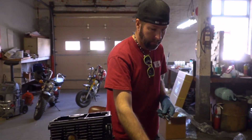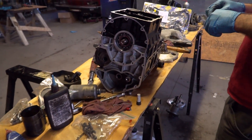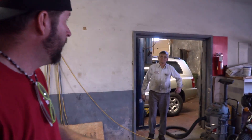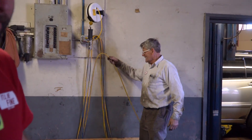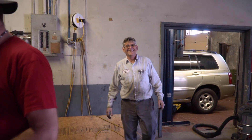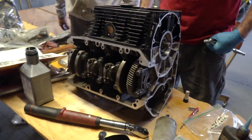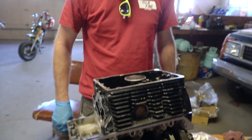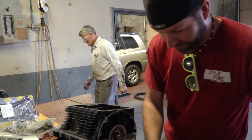You were saying while we were time-lapsing that this is no simple engine. Yeah — Russell just said it's not a Briggs and Stratton. It's not a Briggs and Stratton. It's got a lot going on, that's for sure.